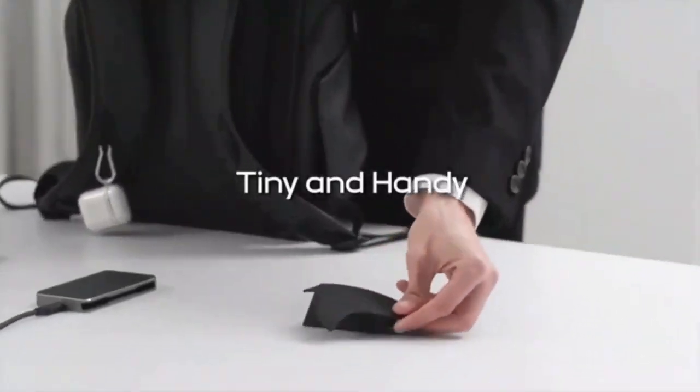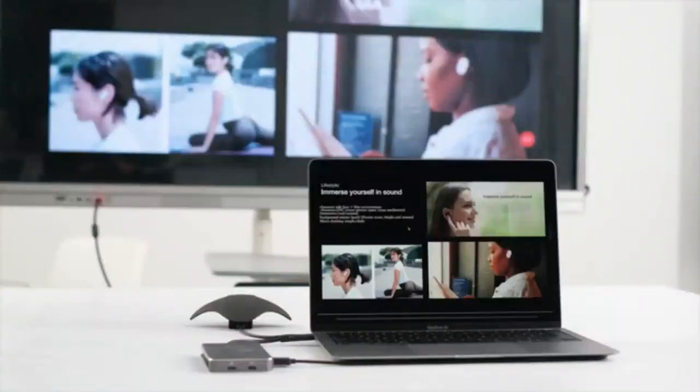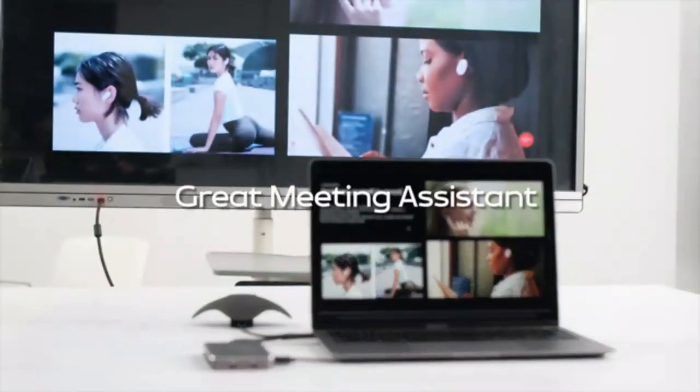It's also tiny and handy. Take it with you to the office or on travel — it will be your good meeting assistant.